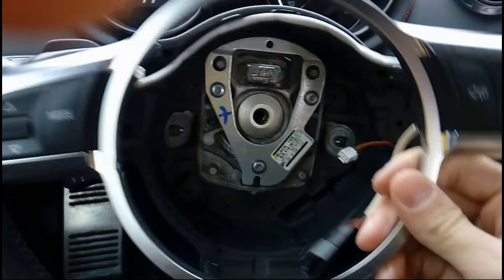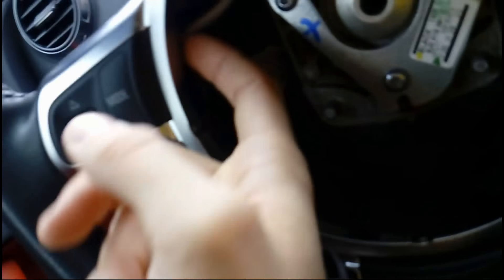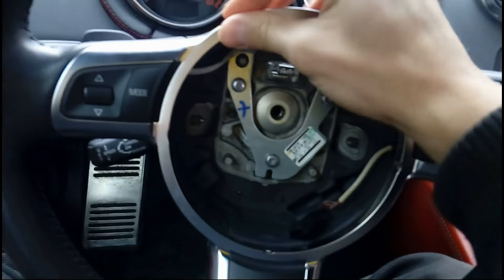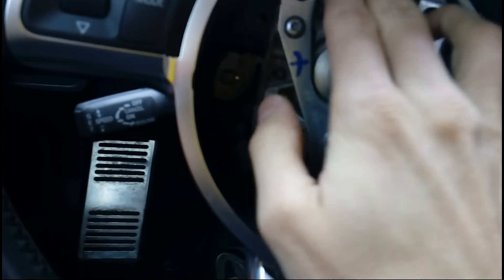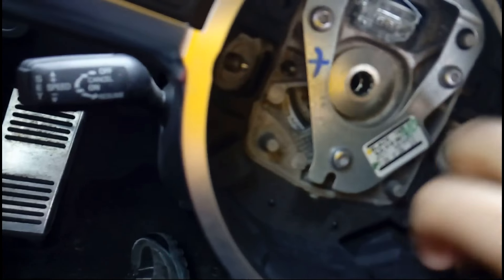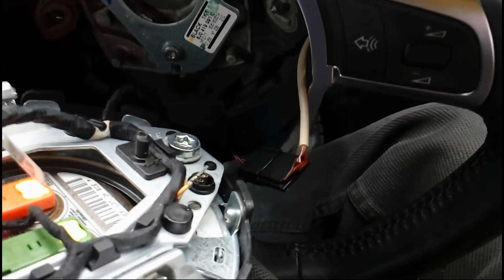Now let's do the ring — it comes on like that. We connected the two cables, this one and that one, for the shifts. Now gently push the whole ring firmly into place — boom. We also want to return the white cable back to its place.